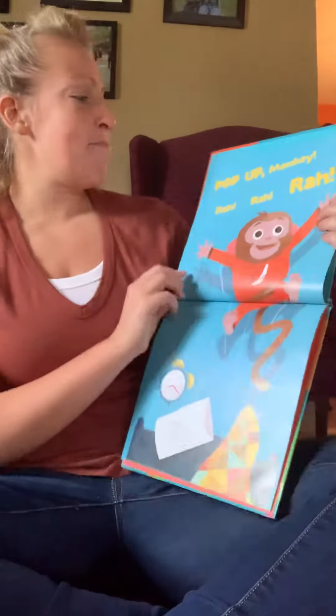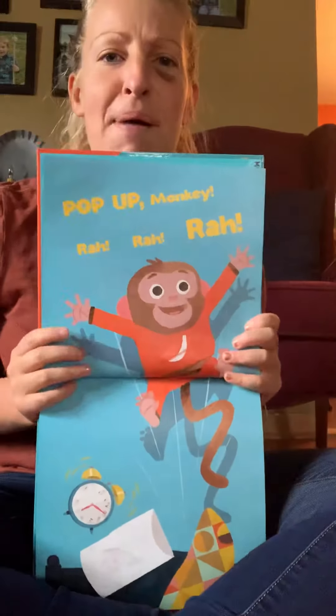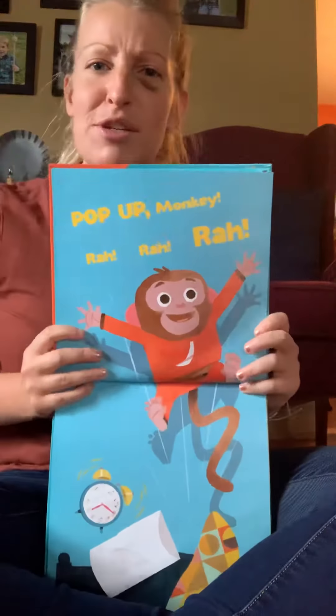Pop up, monkey. Rah, rah, rah — pop up! Move around, do a little jump. And then we're gonna jump.